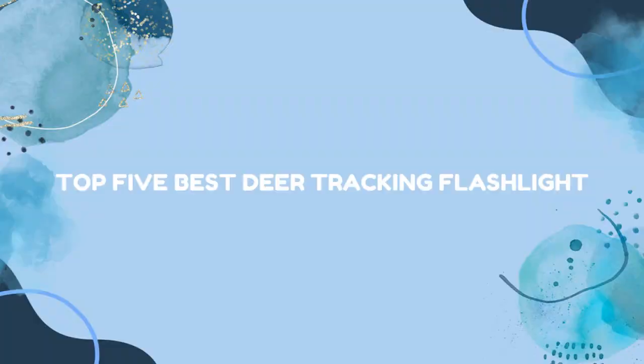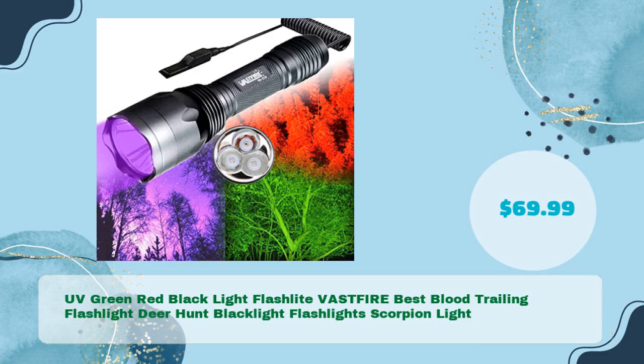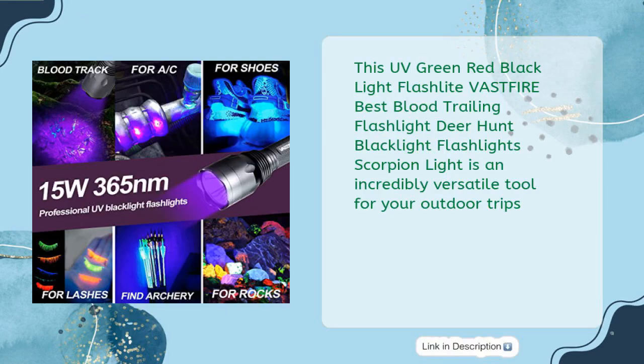Top 5 Best Deer Tracking Flashlights. The UV Green Red Blacklight Flashlight by Vastfire — the Best Blood Trailing Flashlight for Deer Hunting, featuring Blacklight and Scorpion Light capabilities — is available for just $69.99. This is an incredibly versatile tool for your outdoor trips.